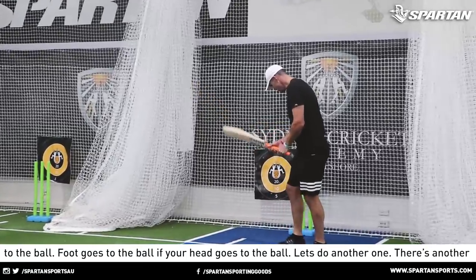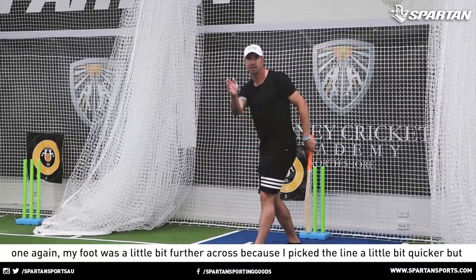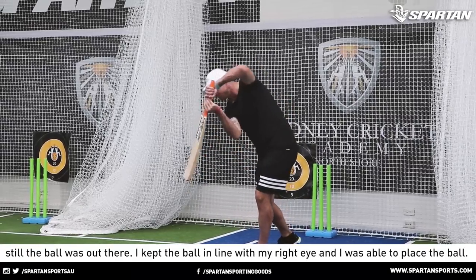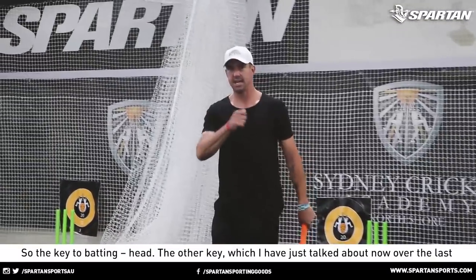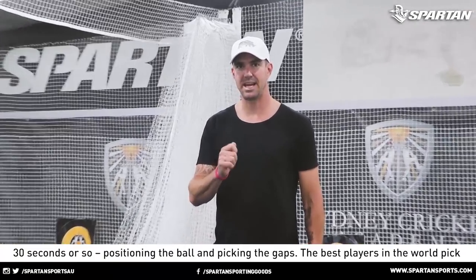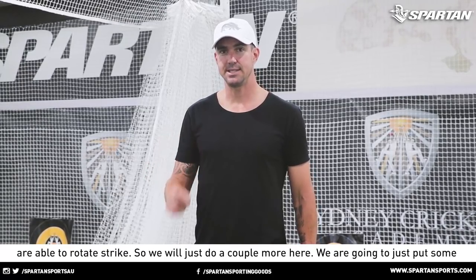My foot was a little bit further across because I picked the line a little bit quicker, but still the ball was out there. I kept the ball in line with my right eye and I was able to place the ball. The key to batting: head. The other key is positioning the ball and picking the gaps. The best players in the world pick gaps — that's what they do, and they do it regularly. The best players also manipulate the ball and are able to rotate strike.